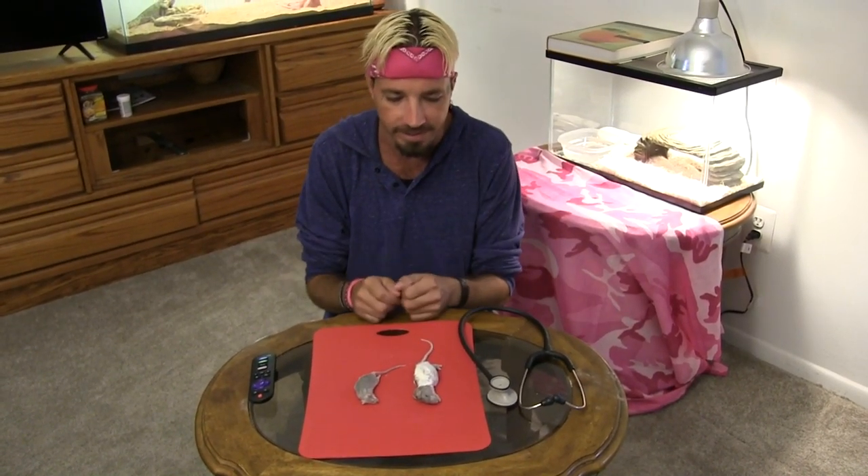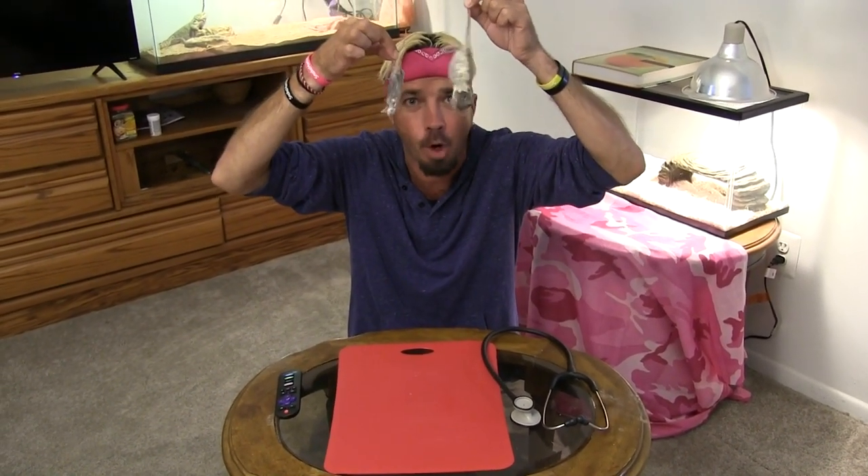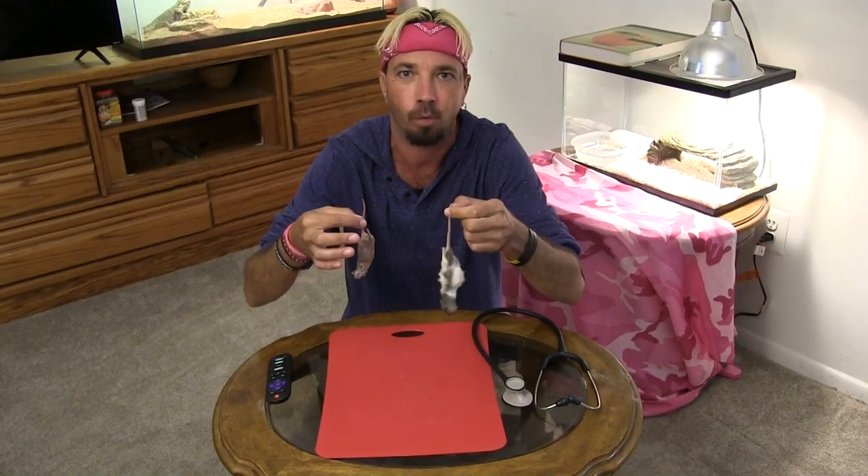Alright, you guys are probably wondering why I'm doing this — that goofball is silly. No, we get so many comments saying 'oh my god, the rodents are still alive' and stuff like that. They're dead — look at them, they're not moving. So I gotta break out a stethoscope and show you on video that they're dead. Okay, cut.